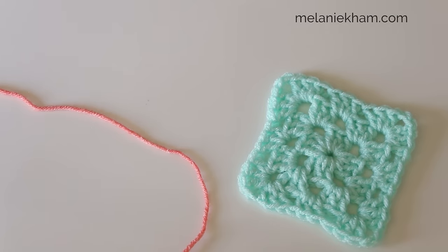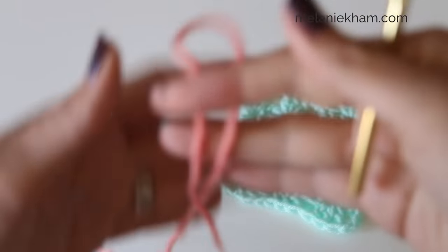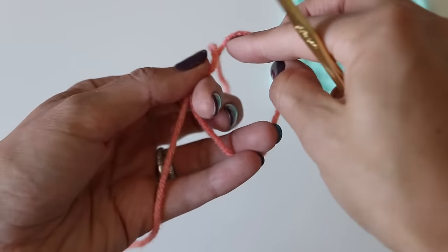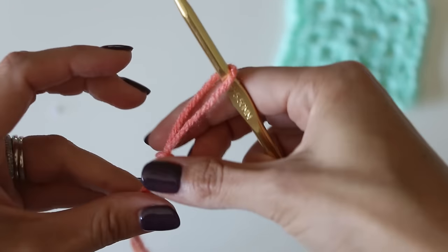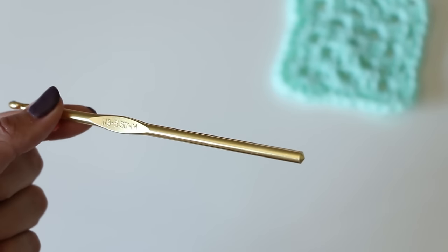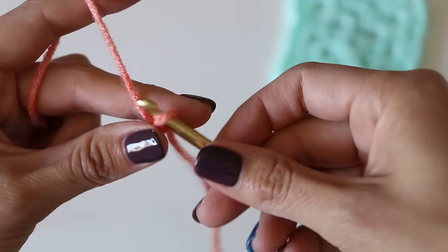Hey everyone, today I'm going to show you how to make a solid granny square with no color changes, so this is just all the same yarn. I'm using a worsted weight yarn - you can use lots of different types of yarn for this project, that's not overly important. We're going to start with the slipknot. I'm using an I hook, but you would use whatever hook is recommended on the package of yarn that you are using.